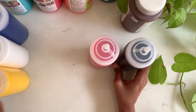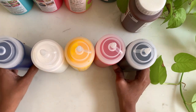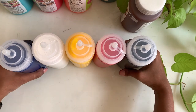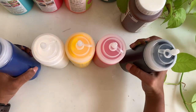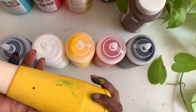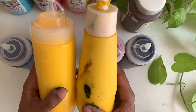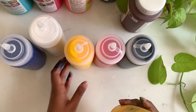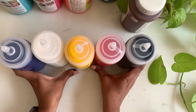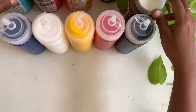There you go — your first set of colors. The five basic colors you need to create any painting, and they look fabulous in these bottles. I'm loving these bottles. They're a little different from the ones I've used so far — you can see the difference. Now I'm going to do the same process for the next set of five colors.